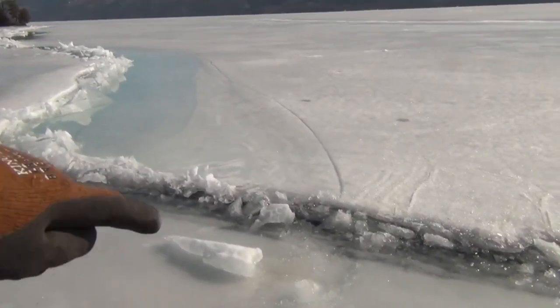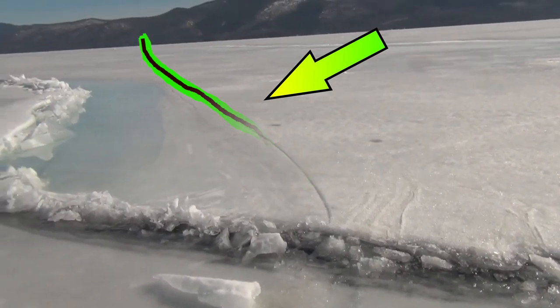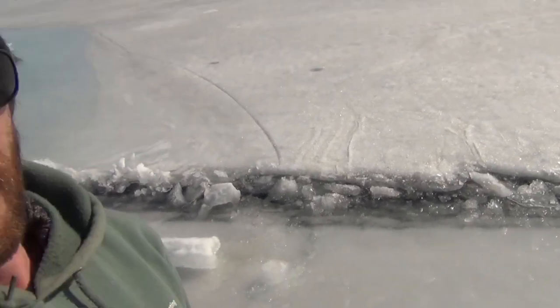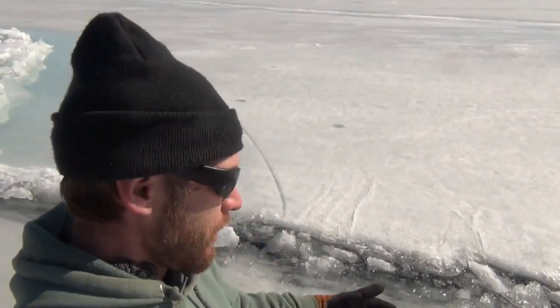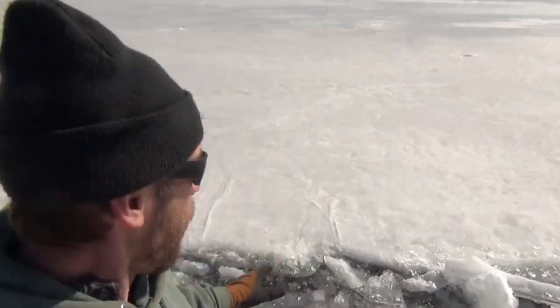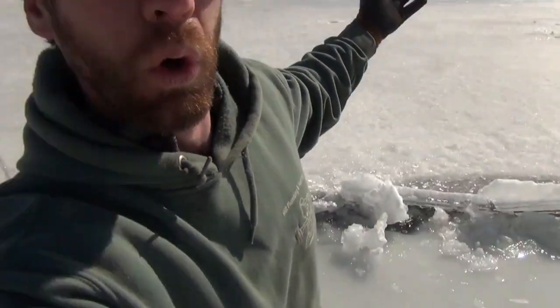Look at this one here. See this big crack that runs out here? The last thing you want to do — and I nearly had this happen with myself and one of my friends — we came up to a pressure ridge and we jumped onto the other side. There was like a one foot jump, and the whole thing, a section like that, tipped. That was scary.